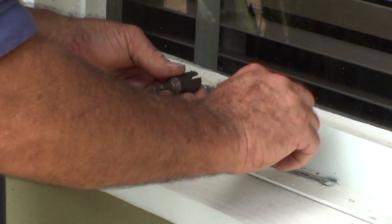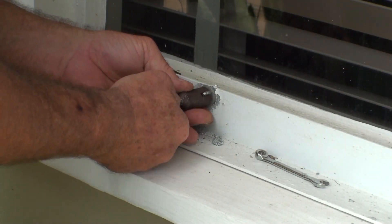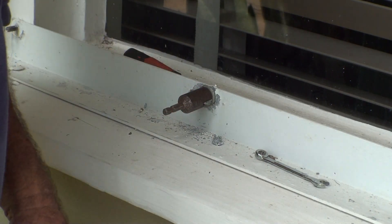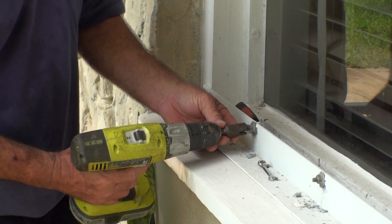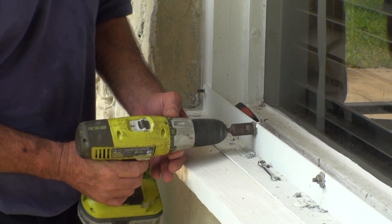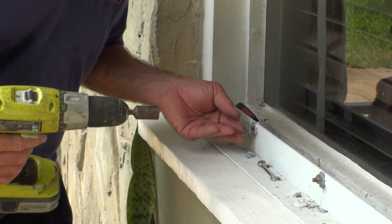Once I got them all loose, I went ahead and attached the drill and spun them out and back in several times. I basically just put this on the end of the drill bit and stick it in and out several times to make sure they'll be ready in the event of a hurricane.